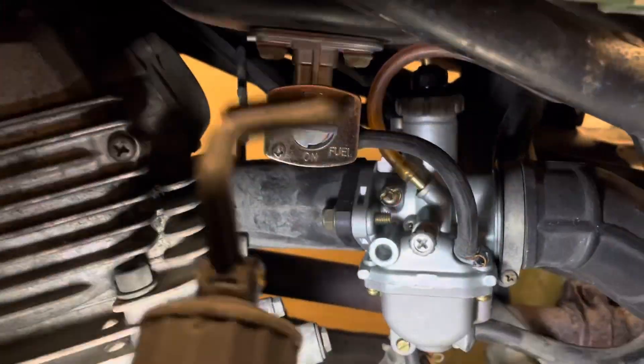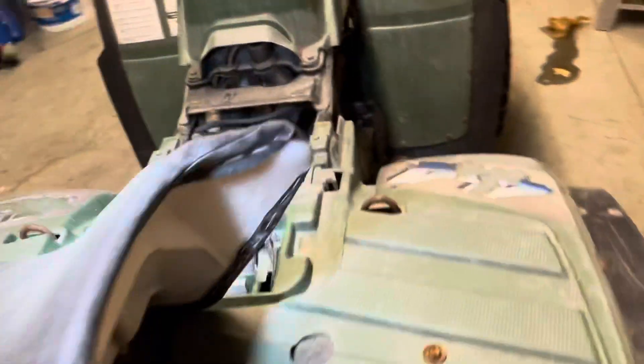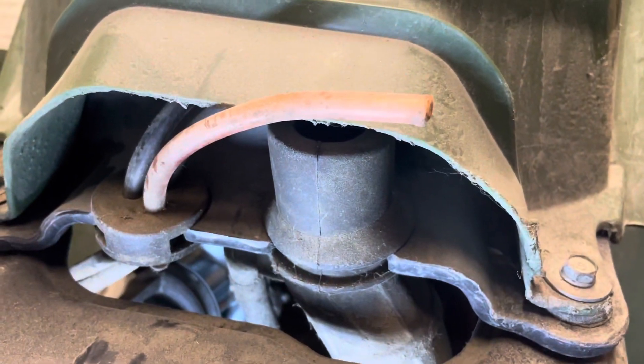And then we've got another vent coming out right there. So what did I do with that one? Okay, you can see it going through that fitting. I don't really know where it goes — I don't really want to take the tank shroud off. So it's just up underneath the shroud.